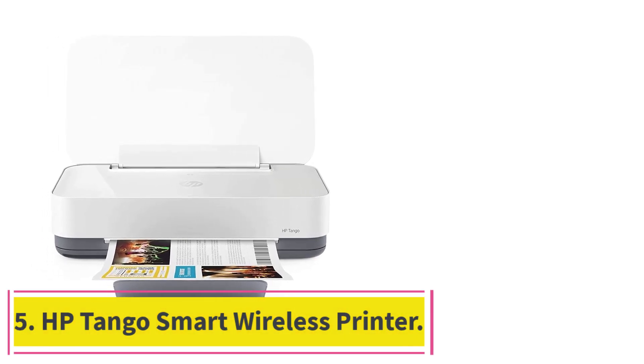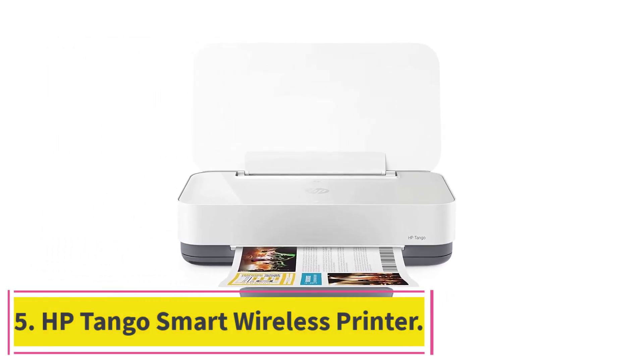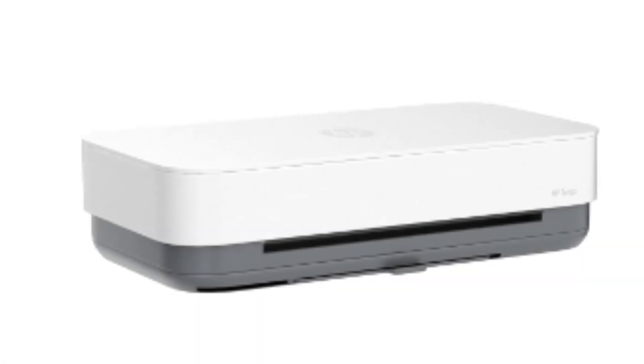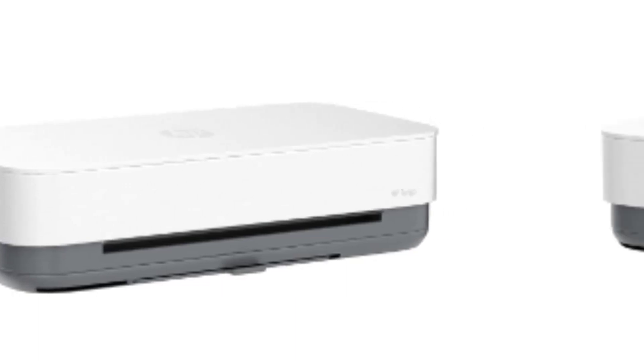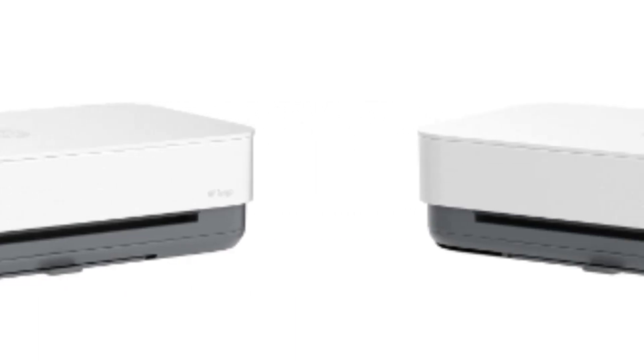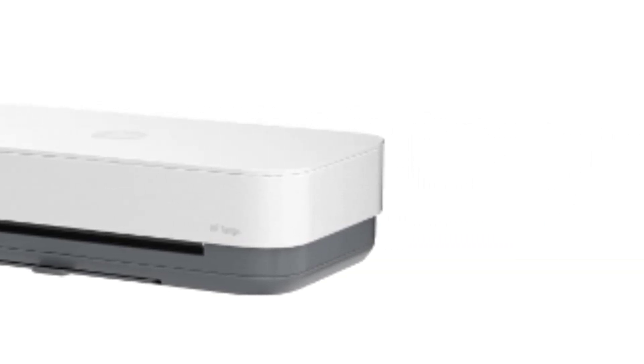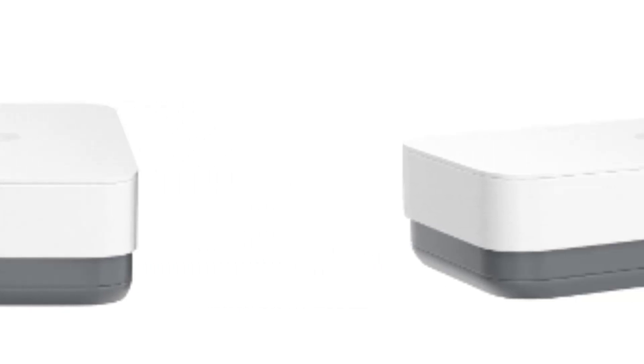At number five: the HP Tango Smart Wireless Printer. For students who love to use their phones — and let's face it, you could probably count the ones that don't on one hand — and want a printer that works well with their smartphone, the HP Tango is an excellent choice. It is compatible with Alexa and Google Home and is a great way to enjoy voice-activated, hands-free printing.